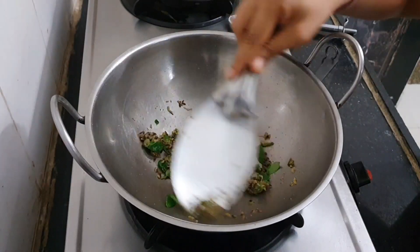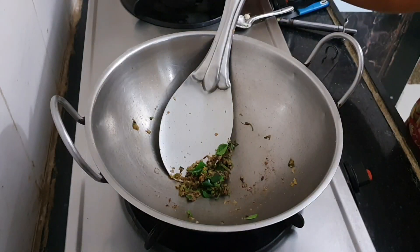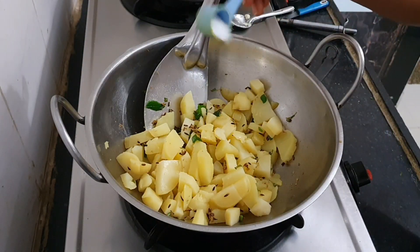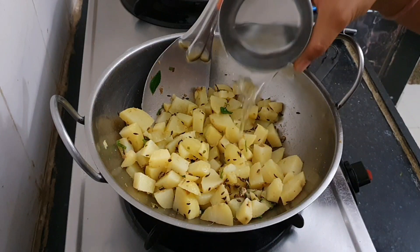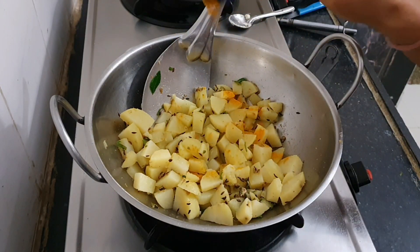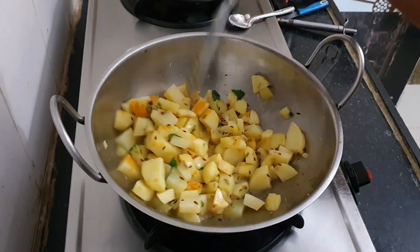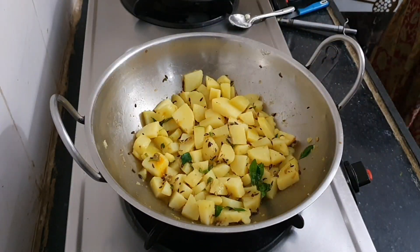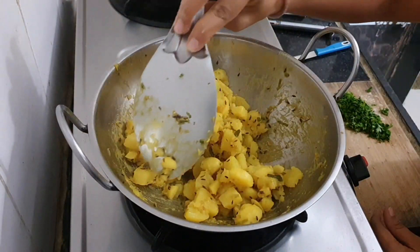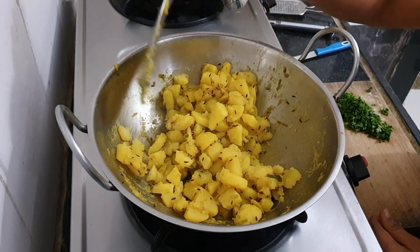Immediately add the ginger and green chilli paste — otherwise the butter will burn. Add some fresh curry leaves and mix everything for around 30 seconds to 1 minute until you get a nice roasted aroma. Then add the roughly chopped potatoes and mix well. Add salt to taste and some water, as my potatoes were only half boiled and we need them really soft. Add some turmeric powder, mix everything well, cover the pan, and let them cook for around 5 minutes, stirring so they don't stick. Once cooked, mash them a little with the back of your spoon.